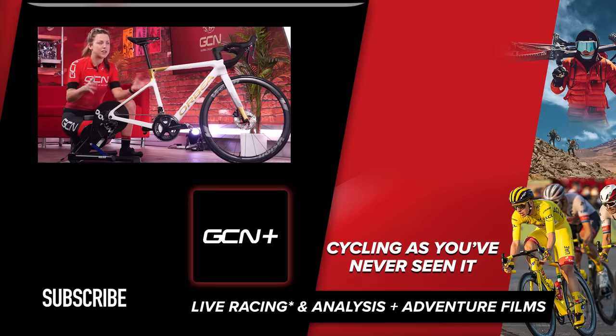You know when you've got it right, because riding a bike, well, it shouldn't hurt. You might get some aches or pains on long rides, but it should never be painful. If you did enjoy this video, then please give it a big thumbs up, and I hope it has helped you get your bike set up correctly. If you do have any questions, please drop them in the comment section below and we'll try our very best to get back to you.